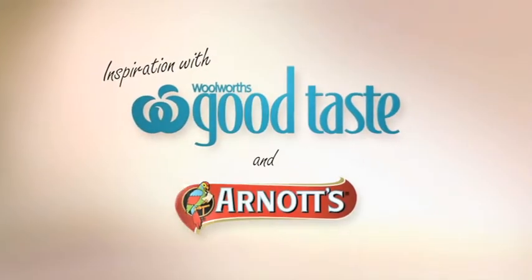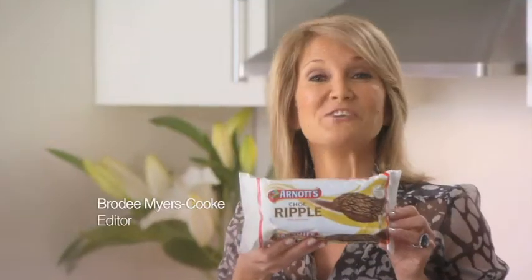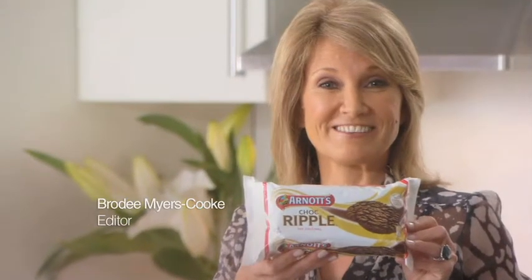Here's inspiration with Woolworths Good Taste and Arnott's Biscuits. One of my favourite recipes is the Choc Ripple Cake, made using Arnott's Choc Ripple Biscuits.